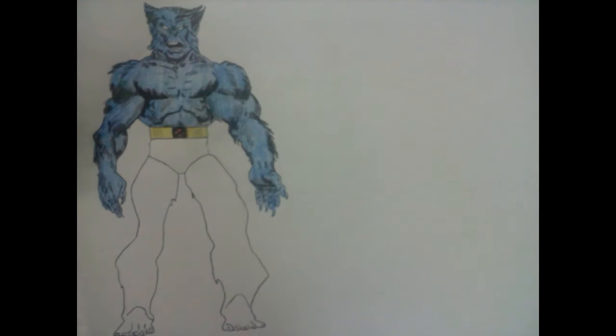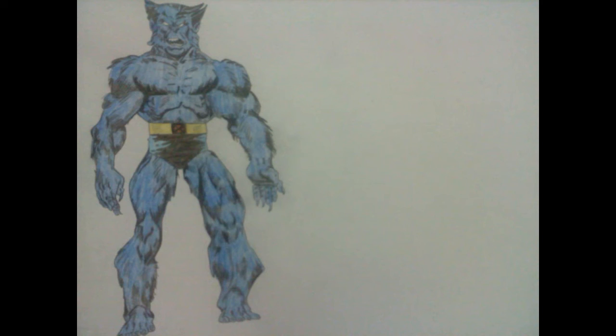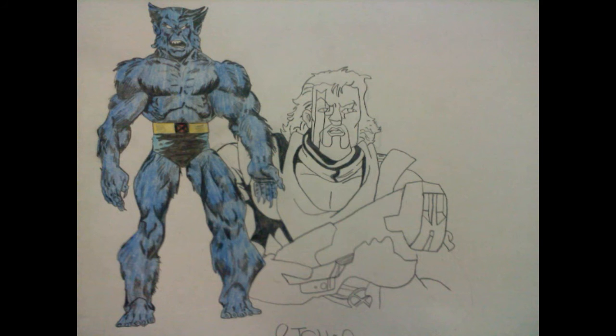Here's a drawing I did of some Marvel comic book characters. The first one I started off drawing was Beast, who is very well known from the cartoon show X-Men and also the X-Men movies.